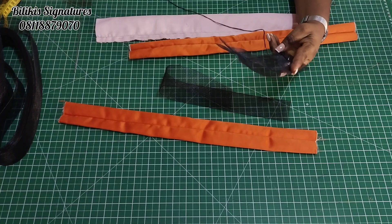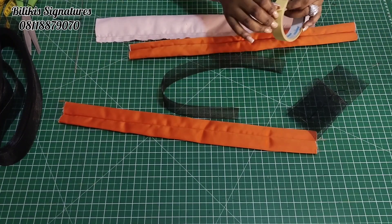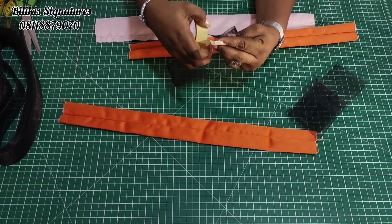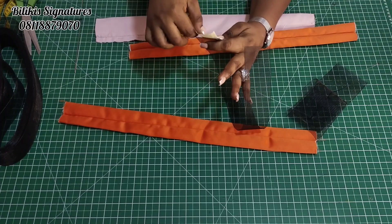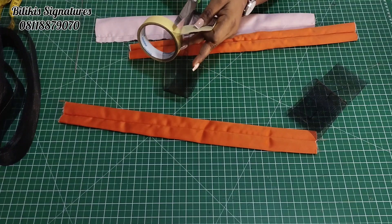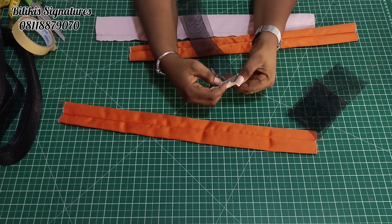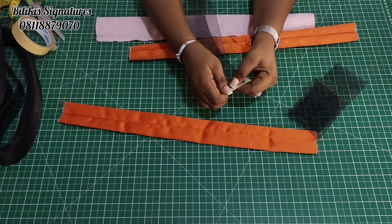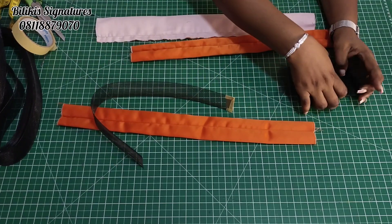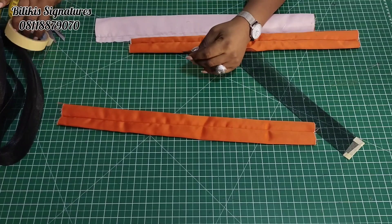How do we secure the end of this horse hair braid? It is the same method — we are using one piece of this. Use needle and thread to secure it, then get your paper tape. Cover it all this way and fold this down. I have properly secured the end. If you are doubling or tripling it, just cover it up this way and it is secured. I'm going to do the same thing for the other side.